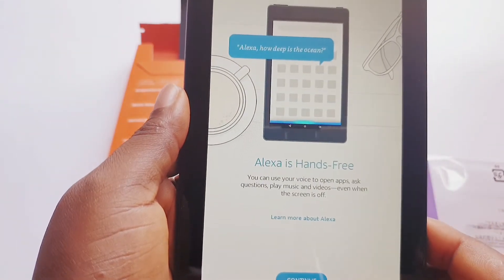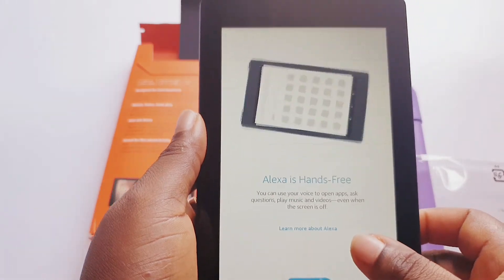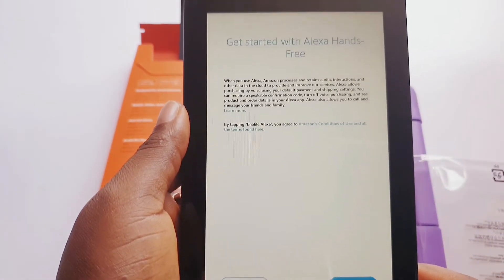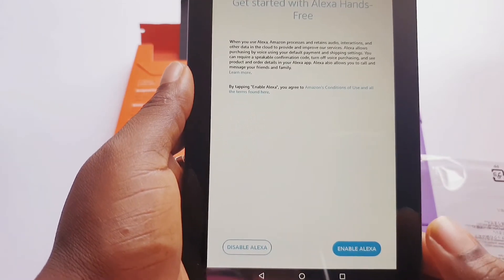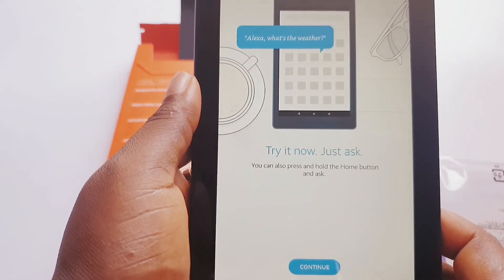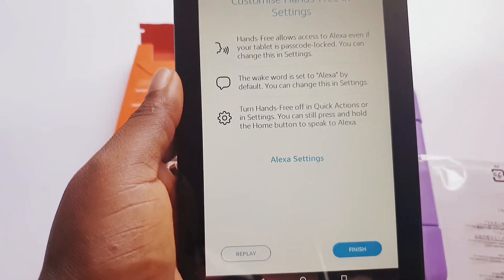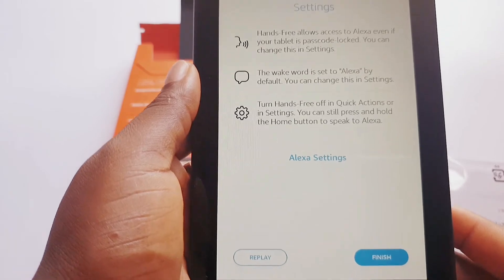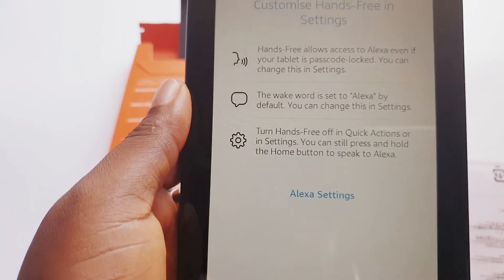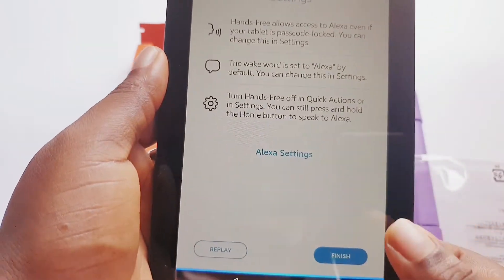Ask questions — this is basically what you can do with Alexa. Enable Alexa and try it now. Let me ask: 'Alexa, what time is it?' It responds: 'I'm having trouble connecting to the internet — check your Wi-Fi network connection by going to Settings.' Check your Wi-Fi network connection by going to settings. Can you hear the answer?